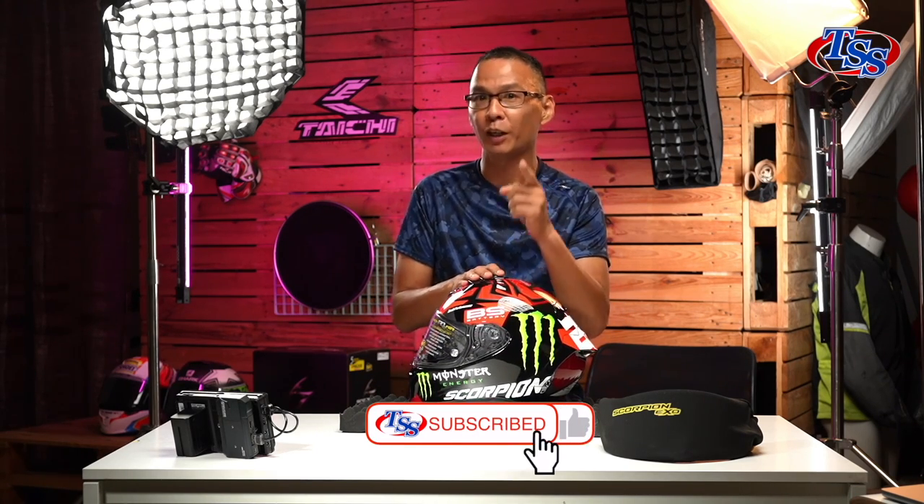Before we go ahead, how do you like our video so far? If you like it, please give us a thumbs up. If you love it, please subscribe to our channel — we have got more stuff coming up.